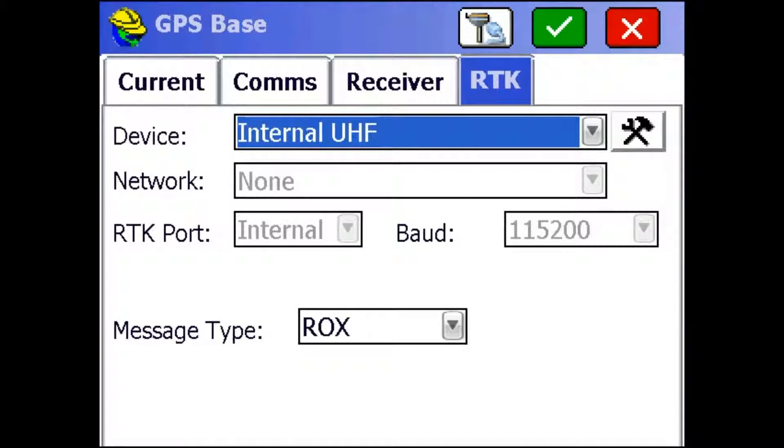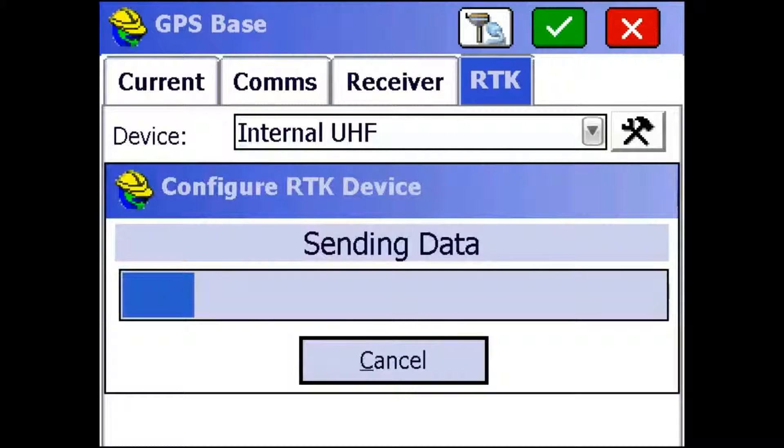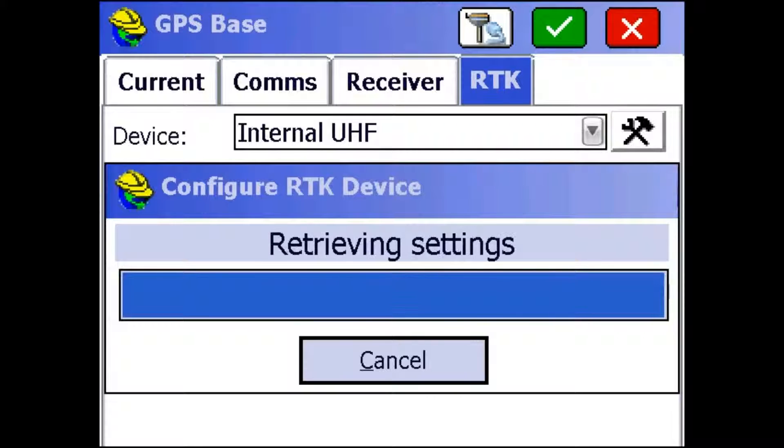So we go to the RTK tab. We want to be using internal UHF radios and we're going to be wanting to use the message type of ROCKS because that works really well with the S320s. I'm just going to go to this radio settings to make sure that I have all the settings I need to talk to an S320. And if you ever want to change your radio frequencies, this is where you'd go.